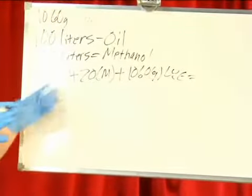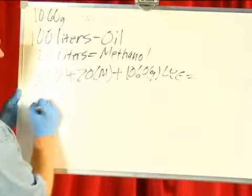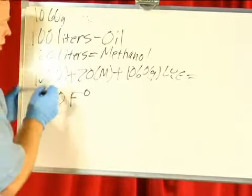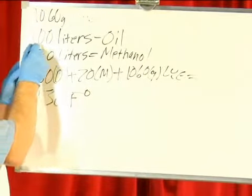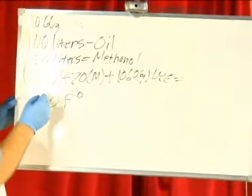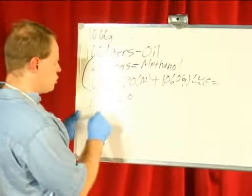We've heated up this oil in a container to 130 degrees Fahrenheit, and then we mix in our lye and our methanol together, and we let it stir for about two hours.